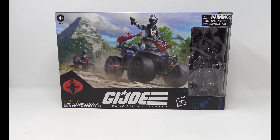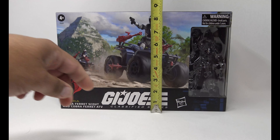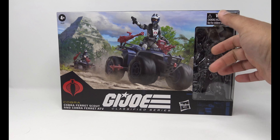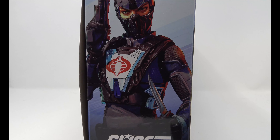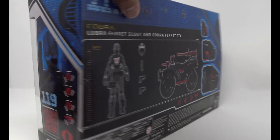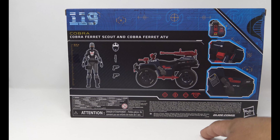Let's go ahead and take a look at the box. This is measuring in at about 14 inches long and almost nine inches high, so it's got some shelf presence. The top has the Cobra logo and the 119th logo. I like the window boxing — we saw a return to that with the VAMP. Nice artwork on the side: the Ferret Driver with helmet, gun, and knife. On the back you have the figure, her helmet, knife, two pistols, the ferret itself — a pretty cool release and a good reuse of the Valkyrie mold.